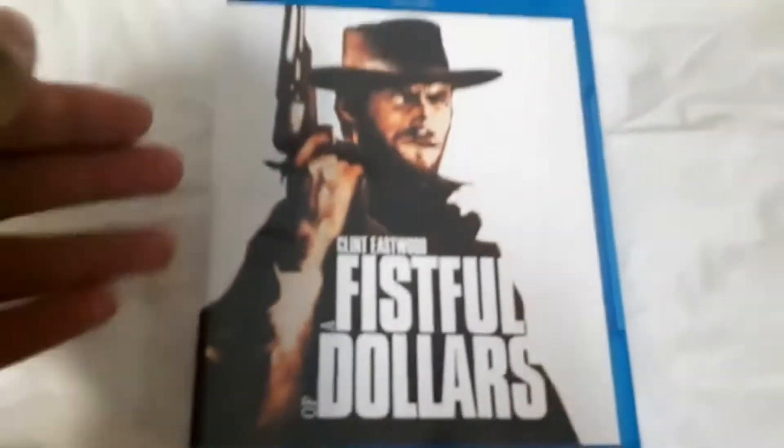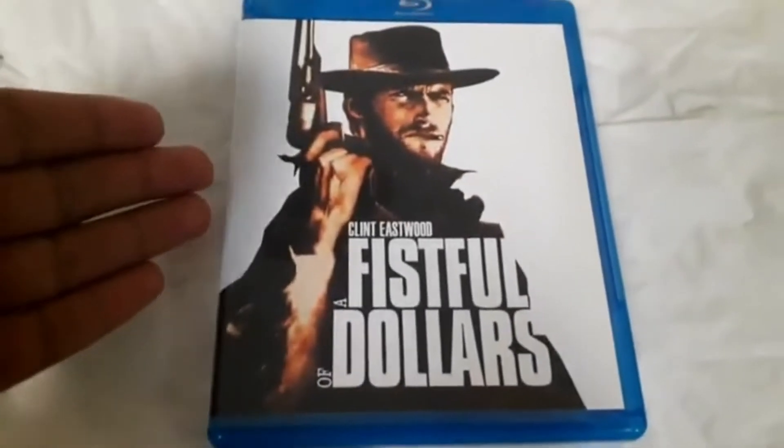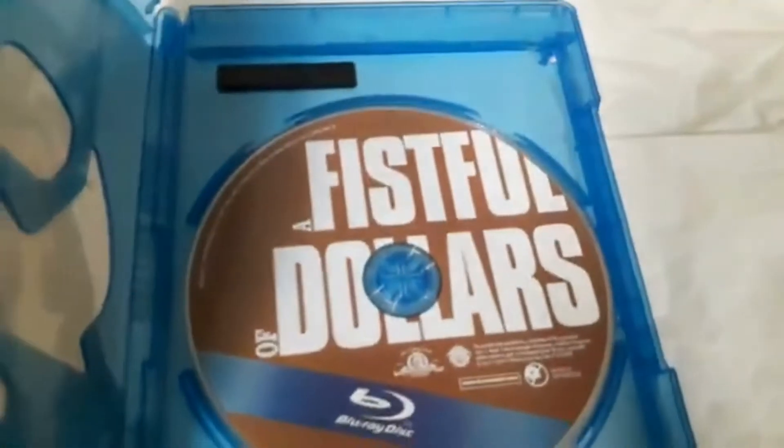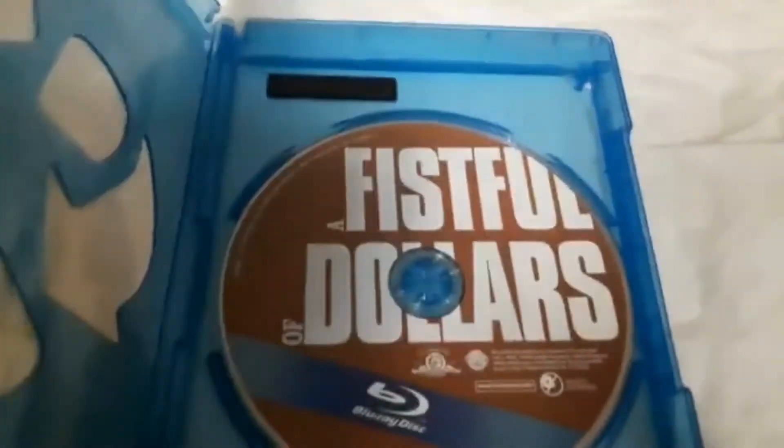Let's unbox this bad boy. The Man with No Name is played by Clint Eastwood — Eastwood packs a punch that goes way beyond mere terror — in Sergio Leone's A Fistful of Dollars. And here it is, the classic Blu-ray disc, A Fistful of Dollars.